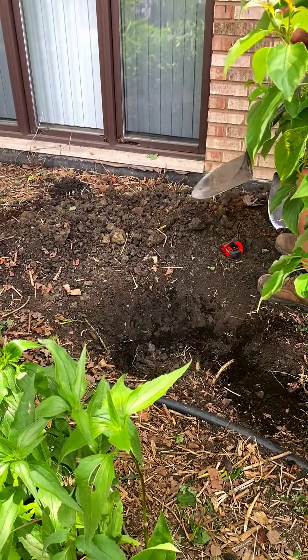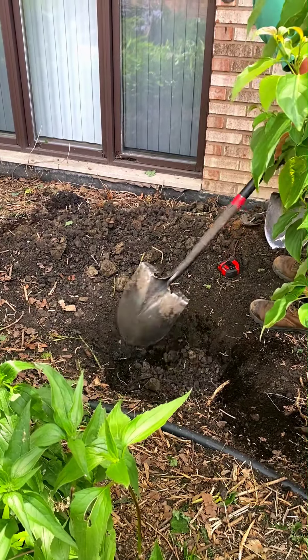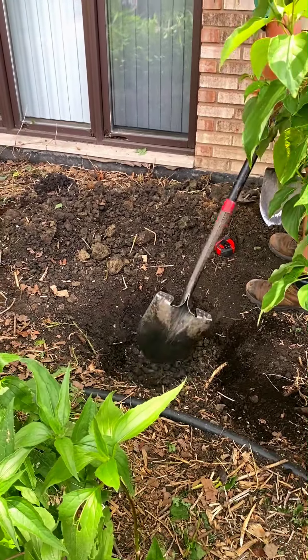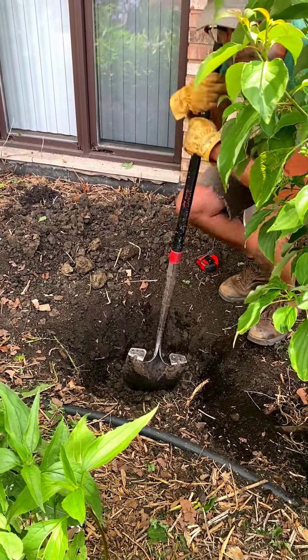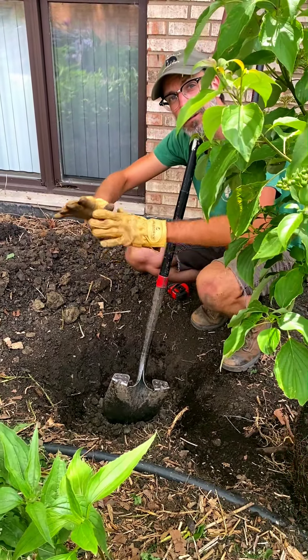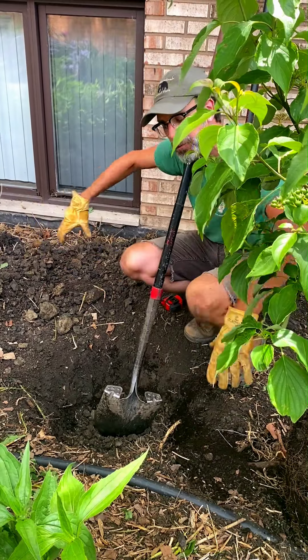That's a great tip because if a tree is planted too low, it can get waterlogged and root rot. You want the water to cascade off the tree, not pool up. You want it to go towards the drip line — the roots — because that's really where you want to water.